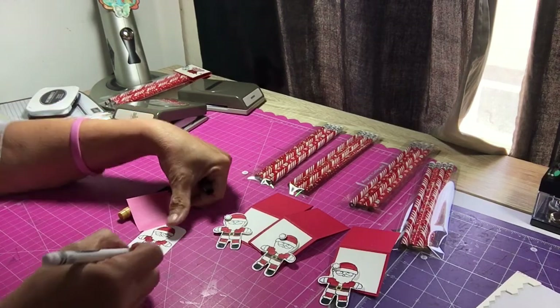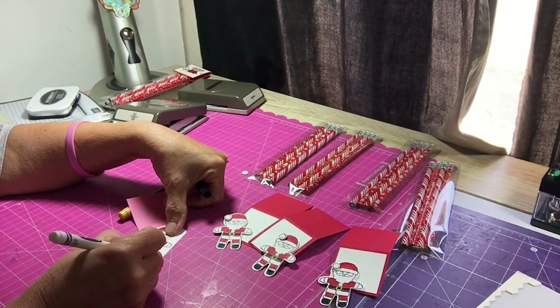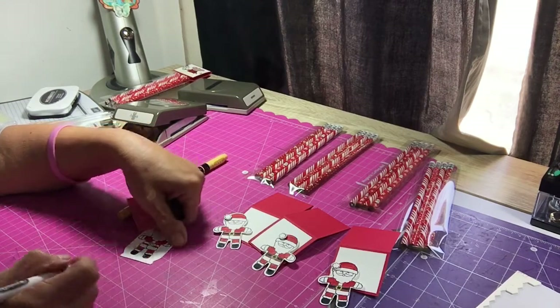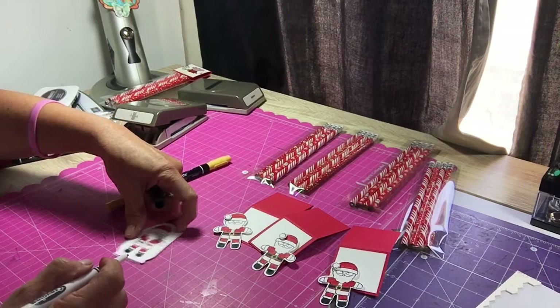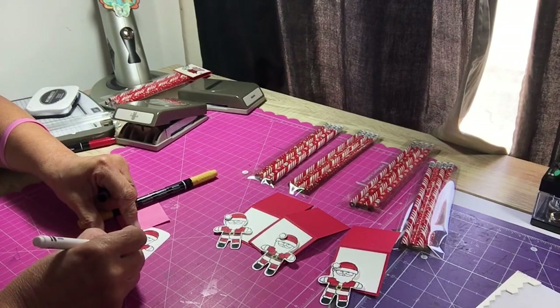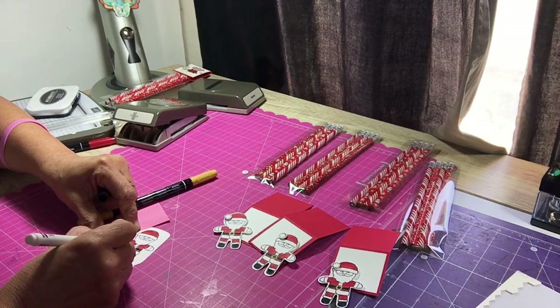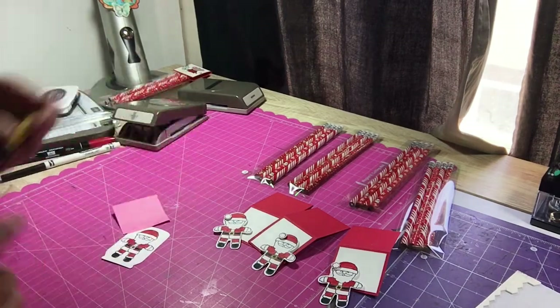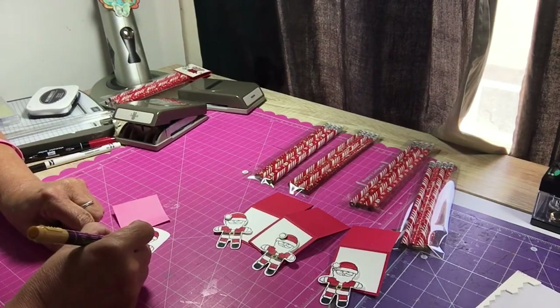Now I'm going to use the black marker and just fill in his shoes. After doing the other ones I realized I probably could have used Smoky Slate for the boots and made them gray, but it's okay — we'll be satisfied with this for right now. Then I'm going to go ahead and do the belt buckle, and then the center of the buckle with this honey mustard color.